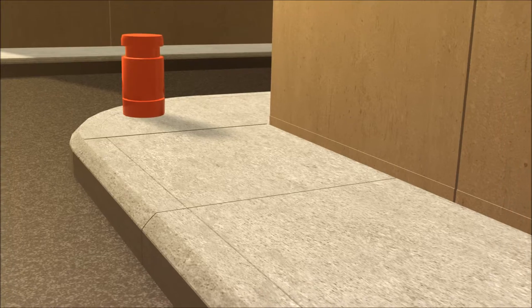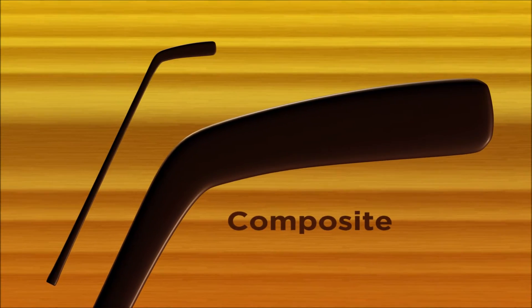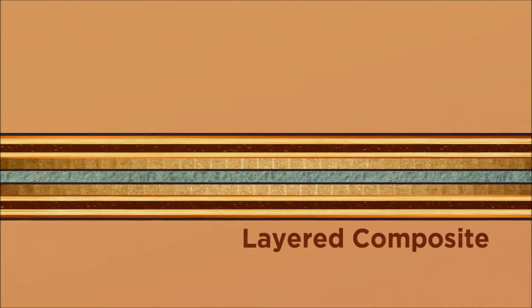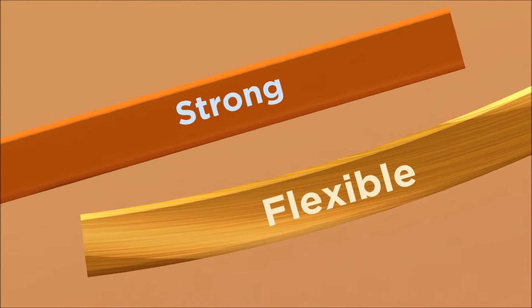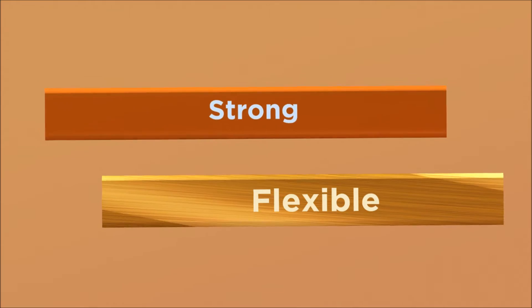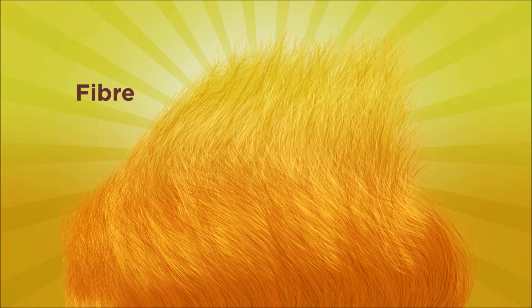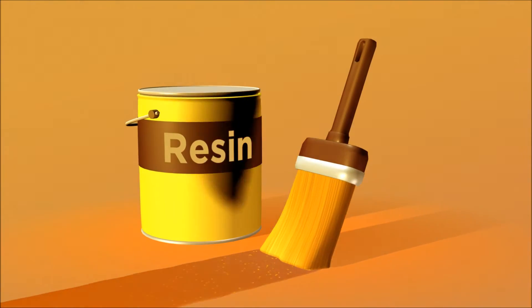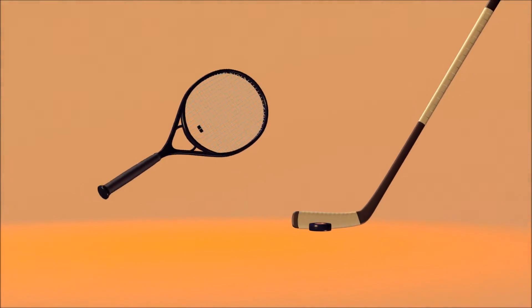Composites are all around us, from the concrete that makes our sidewalks to the sports equipment that you use every day. A composite is a material that is made up of two or more substances that have different properties, but when combined, creates something new and different. Some composites use a combination of fibers and a glue-like substance called resin, which results in a strong material that can be used in things like hockey sticks or tennis rackets.